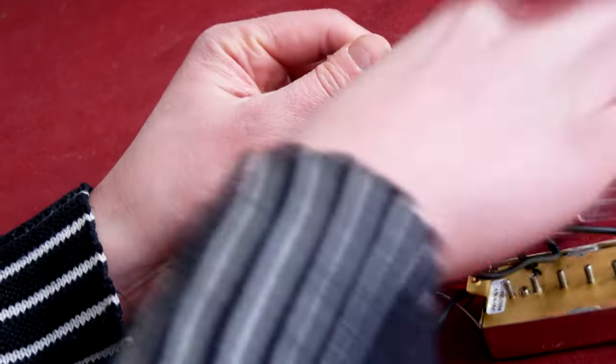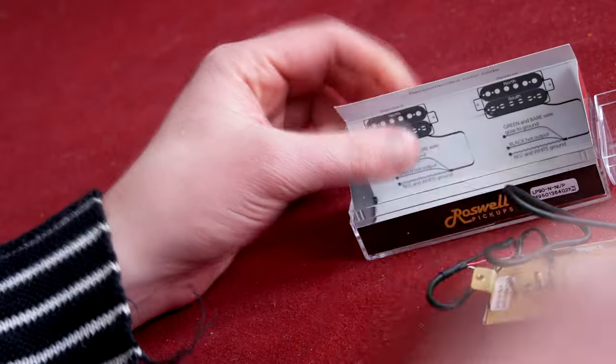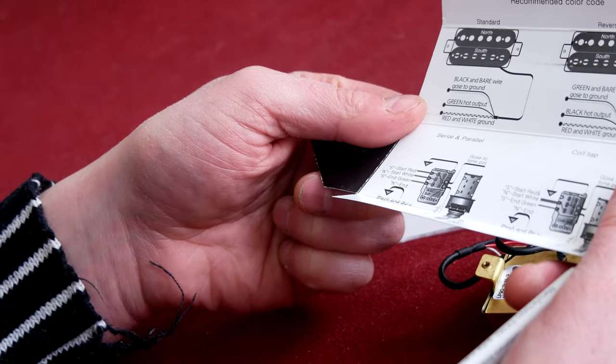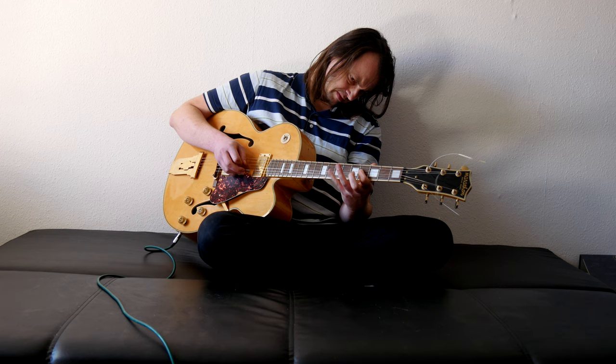So, how good are these pickups? I ordered the Roswell LP90 NEC model at the music store for 29 euro. And this is less than the cheapest humbucking pickup from DiMarzio.